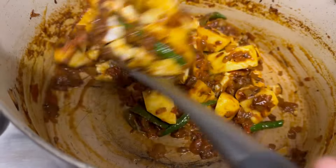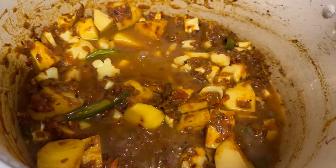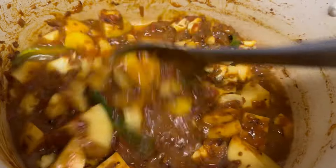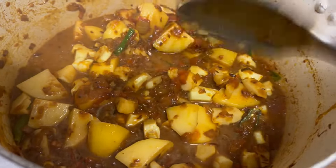Nicely mix them with the masala, then add half a cup of water. Cover the pot and cook it for 10 minutes.